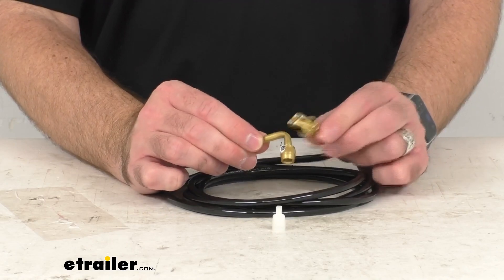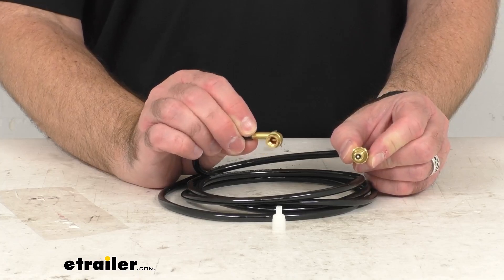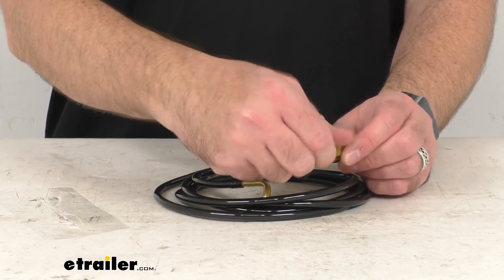As you can see, we have these fittings here on either ends. It's going to make connecting to your compressor and to your tires very easy. There's even a little cap here to put on this end when it's not in use.